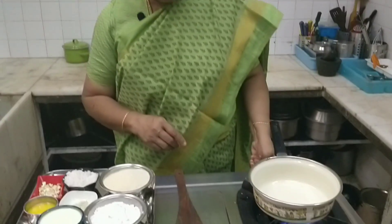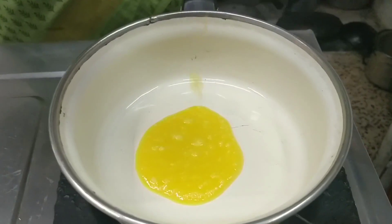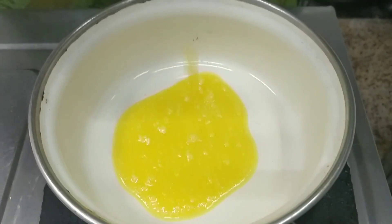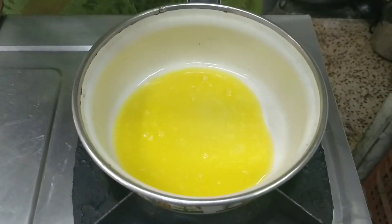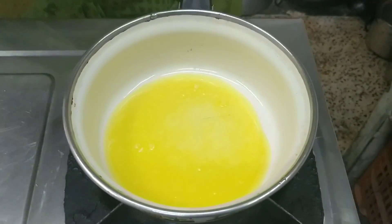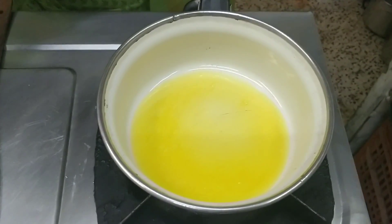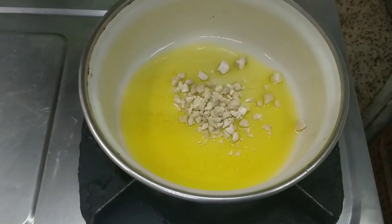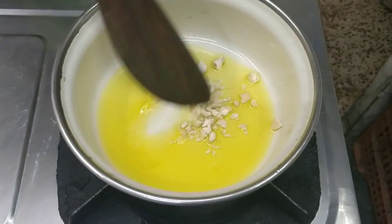Now we'll take the first one. We'll put it in a bowl. So I'm going to pour it in a bowl. If you have to add one bowl, I'll pour it in a bowl. You can pour it in a bowl. I will put a lid on the lid.